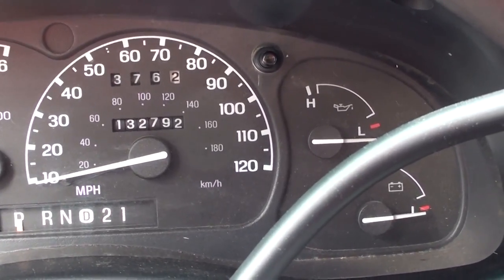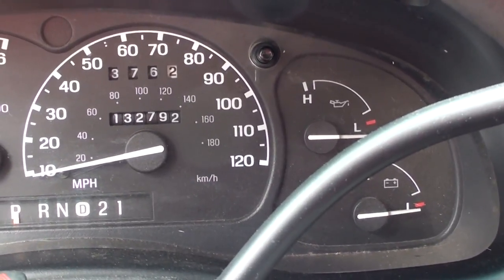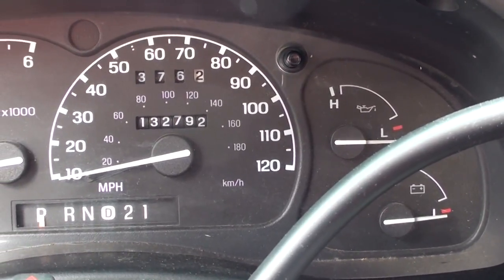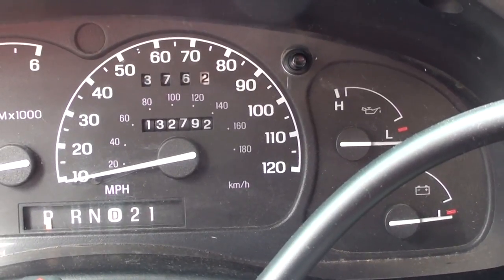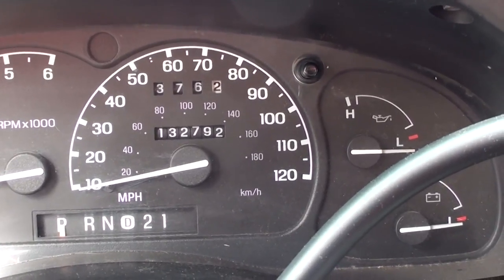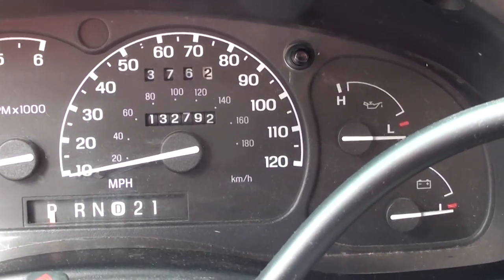By then I knew it wasn't the battery. I charged it, took it down to one of those battery places, and they checked it out and said it was the alternator. I had the alternator replaced by a friend of mine who's a master mechanic, and it ran for about a day or two and then died again.